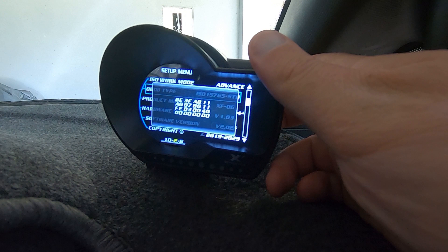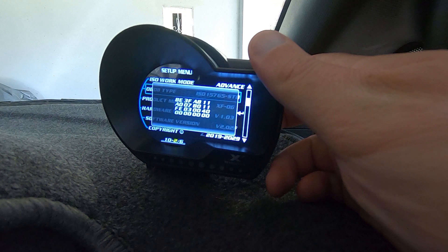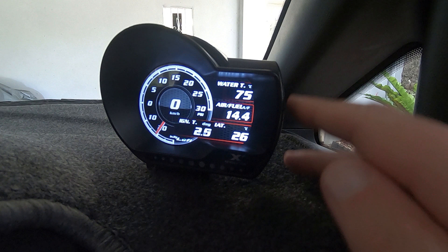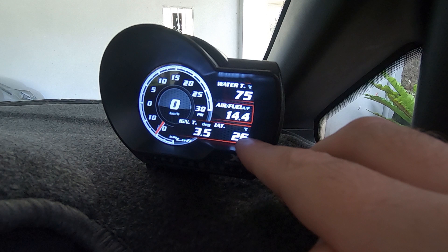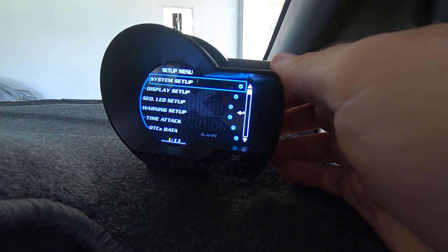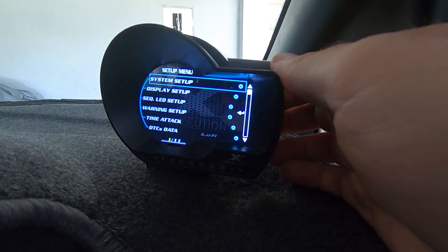There's an 'About' section that tells you all about the device and the OBD2 type — pretty self-explanatory. Looking at the gauge I like: it's got your boost gauge in the middle, a digital speedo, ignition timing, intake air temperatures, air fuel ratio, and coolant temps right there. To enter the menus and change all of these, press the middle button and scroll up and down with the top or lower button.